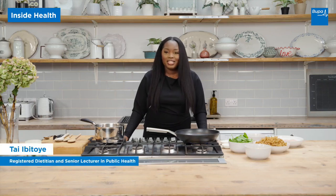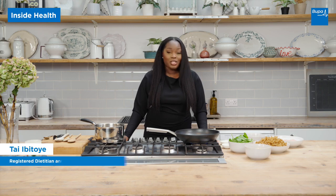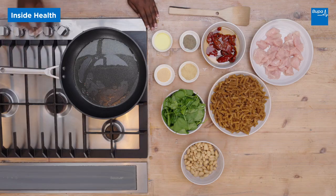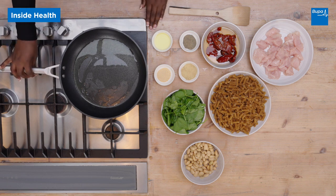Hi, my name is Ty and I'm a registered dietitian. Today I'm making chicken with butter beans and wholemeal pasta. I'm going to start off by putting one tablespoon of oil in a pan and let it heat up for a bit.